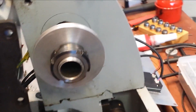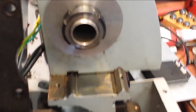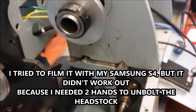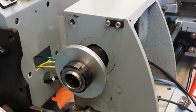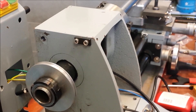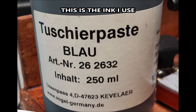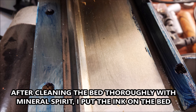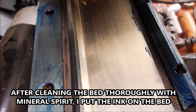Now the headstock is loose. I'm going to check the underside. I could not film it, but the headstock is loose and I will check the underside and correct it, and then of course we will have a straight and parallel headstock.